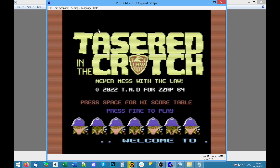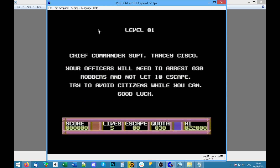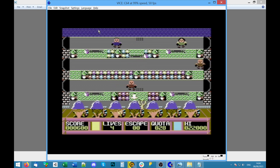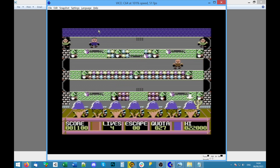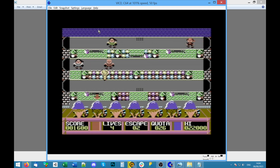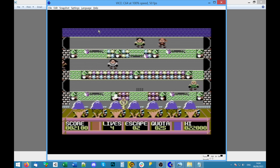Are you the taserer or the taseree — quite an important distinction. 'Never mess with the law.' Fire to play. 'Arrest robbers and don't let 10 escape — try to avoid citizens.' Robbers are the criminals. Oh, okay — I missed. Yep — tasered, got him. Try not to let 10 escape. Different cops with tasers.